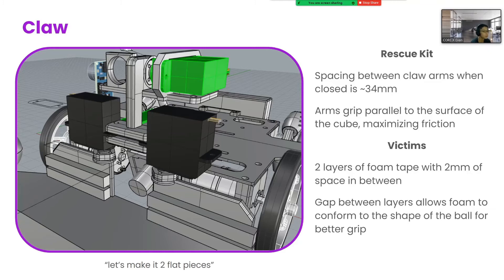Our claw has to pick up both the cuboid rescue kit and round victims well. To pick up the rescue kit, we space the arms apart such that, accounting for compression in the foam, the arms grip parallel to the sides of the cube, maximising friction between the cube and the claw. As for the round victims, we have two layers of foam tape with some empty space in between. This empty space gives space for the foam tape to compress and conform to the curved shape of the ball, resulting in better grip.